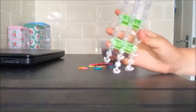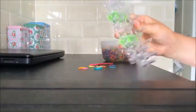Hi guys, today I'm going to be showing you how to make a normal bracelet for starters using Rainbow Loom.